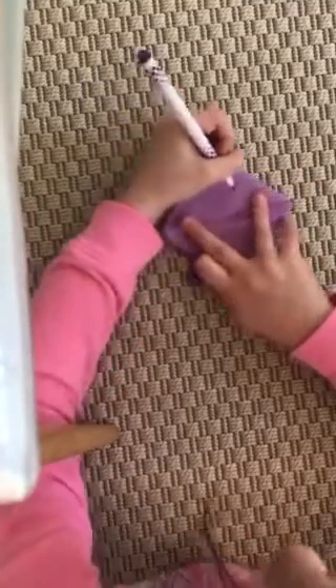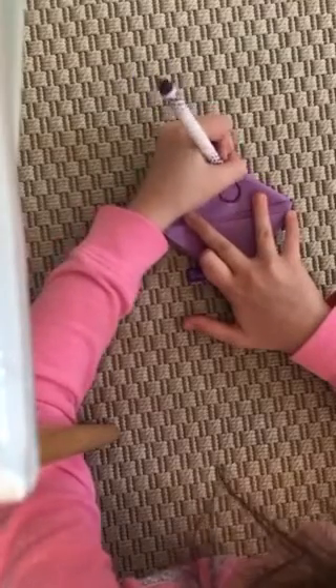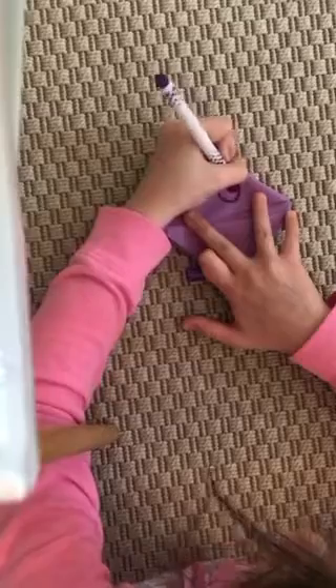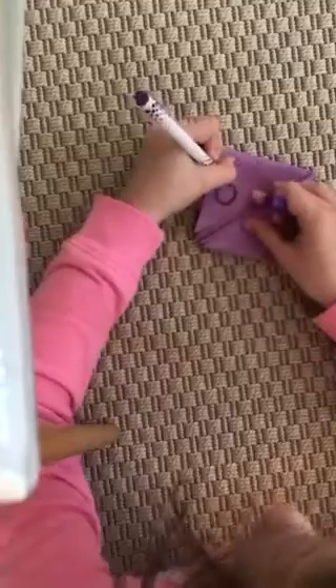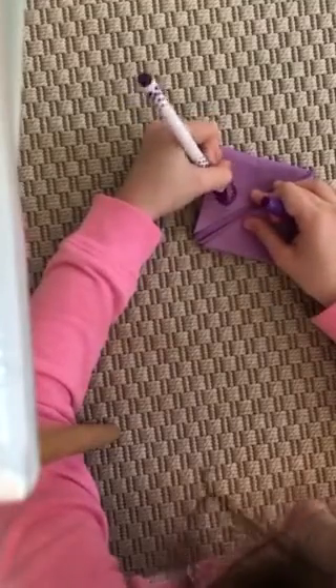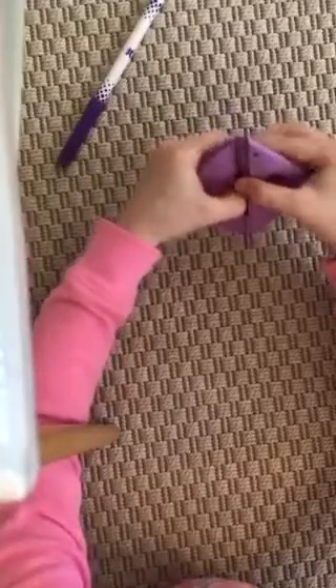This is where you start drawing the eye, so get your marker again. At the top, or wherever you want your top to be, you're gonna draw a little circle and a smaller circle in the middle, and maybe a little nostril. Then do the same on the other side.